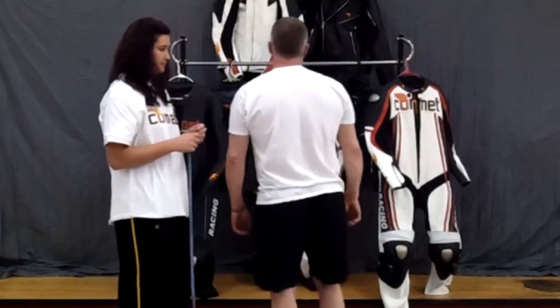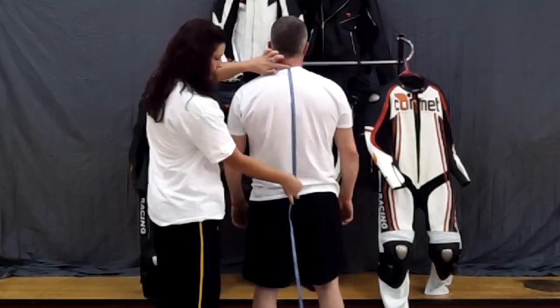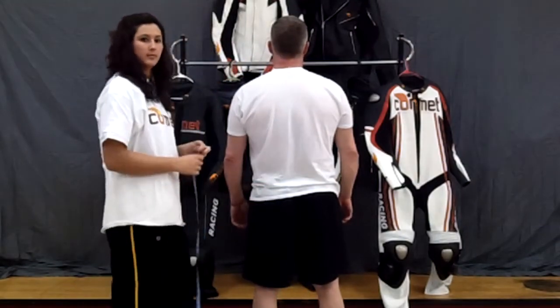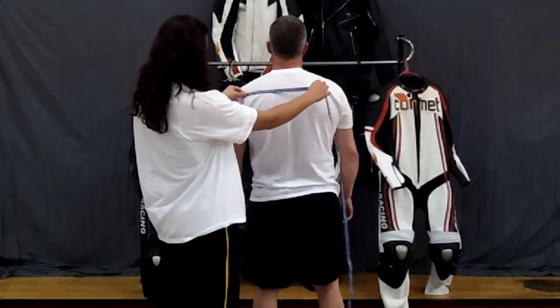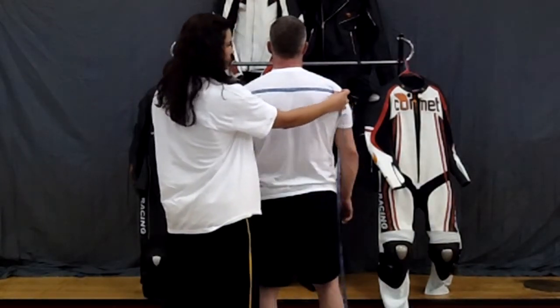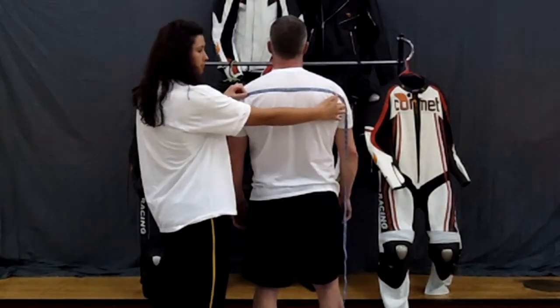That's the front jacket length. We're going to do the same with our model from the back, from the protrusion in the back of his neck, again down to the belt line. Moving to the shoulders, we want to measure the back across the shoulders. This line is done from above the armpit — an imaginary line that goes up from the armpit and across the back. Don't get confused by where the seam line in your t-shirt might lie.